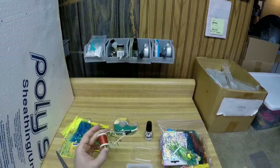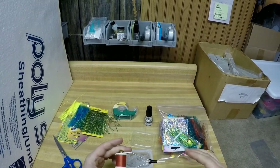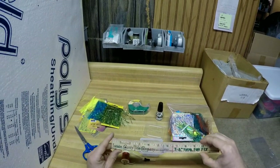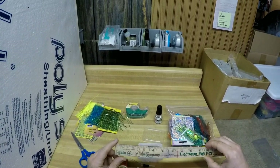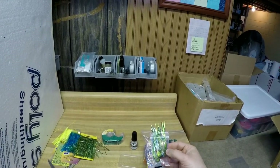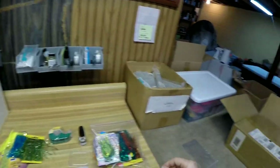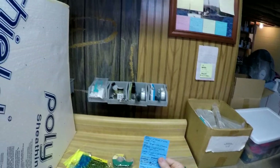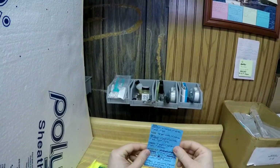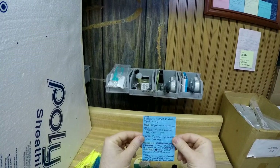We also got a ruler because we're going to measure off how much tinsel we're using, so we can be consistent with our flies. That way, if you do get a pattern that works, you can replicate it because you write it down on a sticky note. I've got my sticky notes here and these are ones that I've caught fish on before.